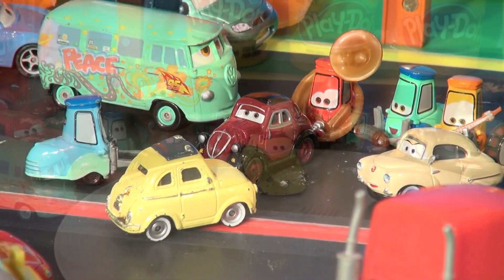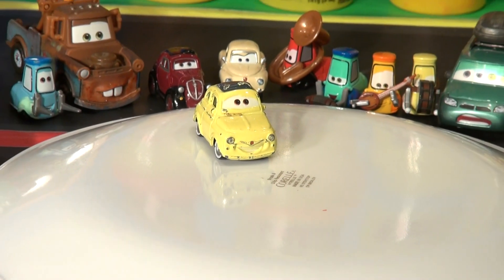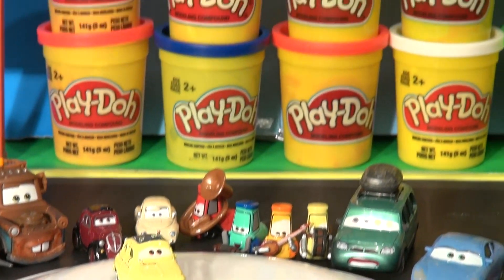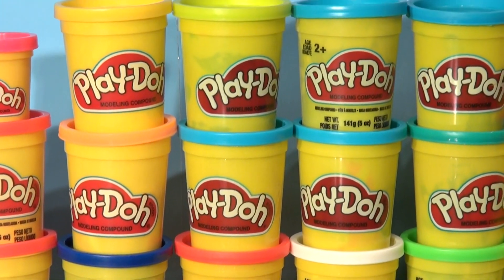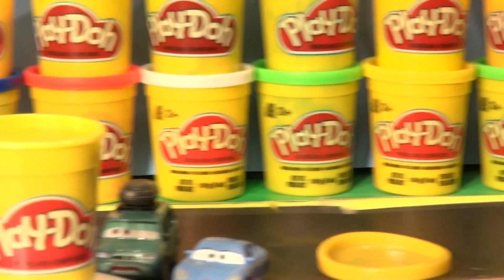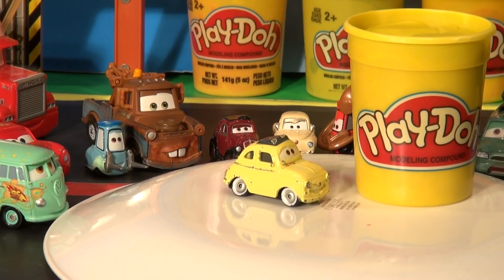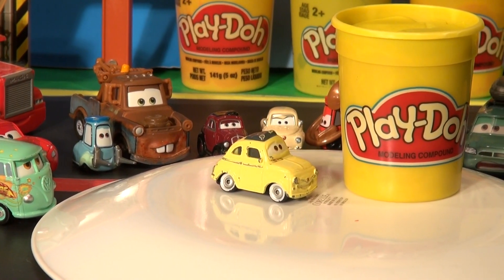We need some yellow Play-Doh. So they all gathered around to watch. We have a big Play-Doh wall back here and the yellow is right on top. Our Play-Doh wall has many different colors and we use it all the time. And since Luigi's so tiny we're not gonna make it to scale — we're gonna make a bigger Luigi, so it's gonna be a lot bigger.